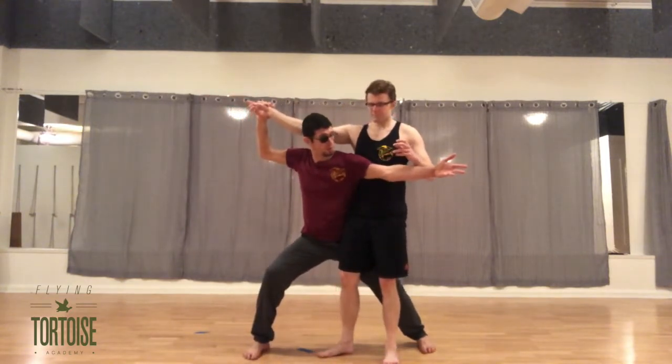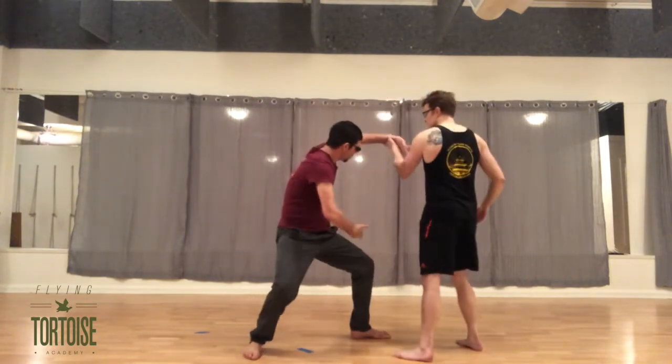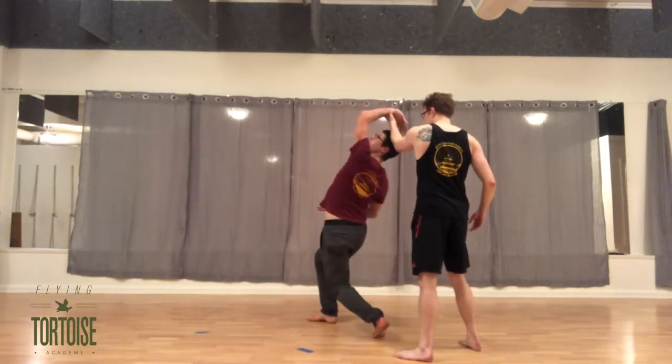The aggressor then grabs the outstretched hand of the defender, pulls it back for balance, and then steps out over the thrown leg, repeating the sequence repetitiously until the movement becomes clear.